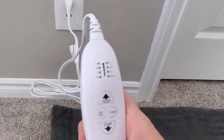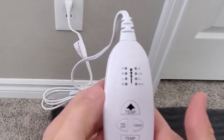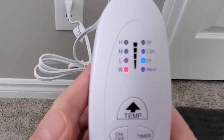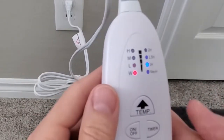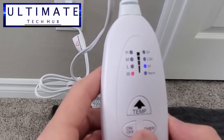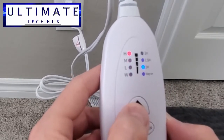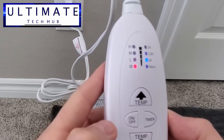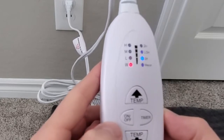When you plug in your heating pad for the first time and turn it on, it'll be set to the warm mode and the one hour timer mode. From there you can make your adjustments. I do find the heating pad gets warm really quickly — there's not much of a wait time, maybe about 20 to 30 seconds at the most.